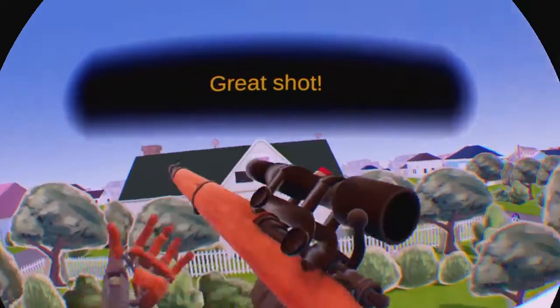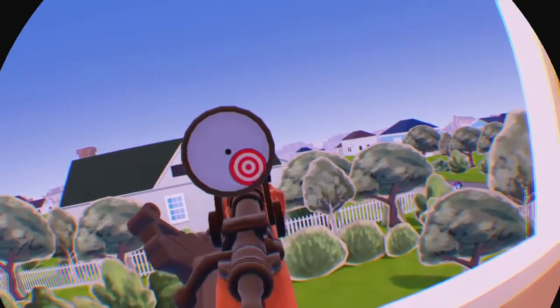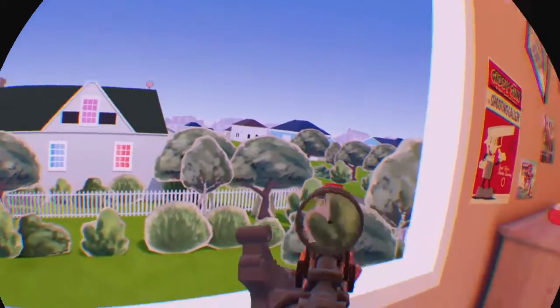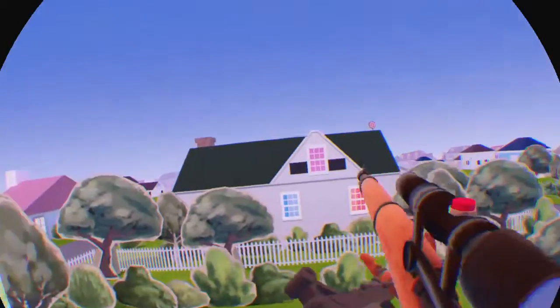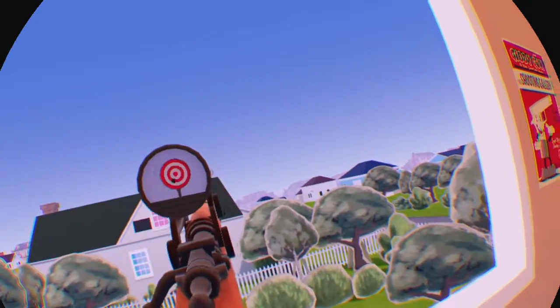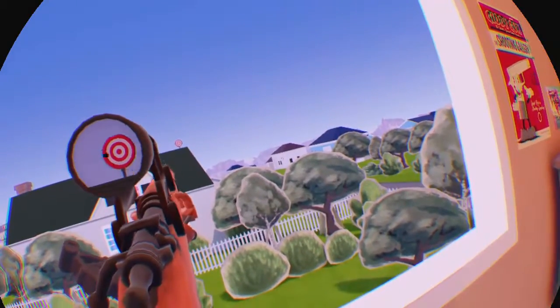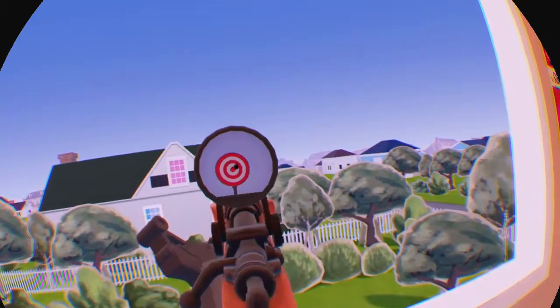I got it. Cool! Great shot! Can't believe I missed because of the recoil. What the fuck, I shot it. Bullseye!